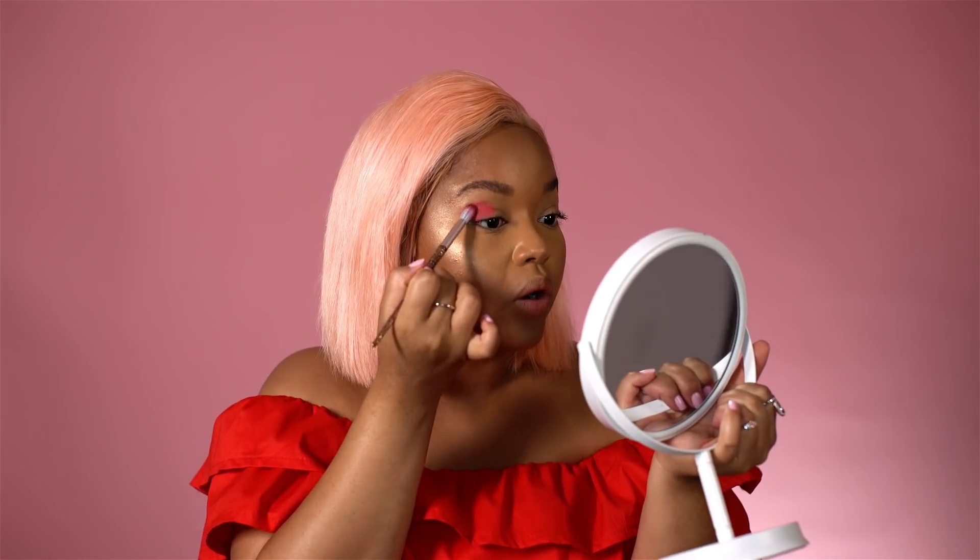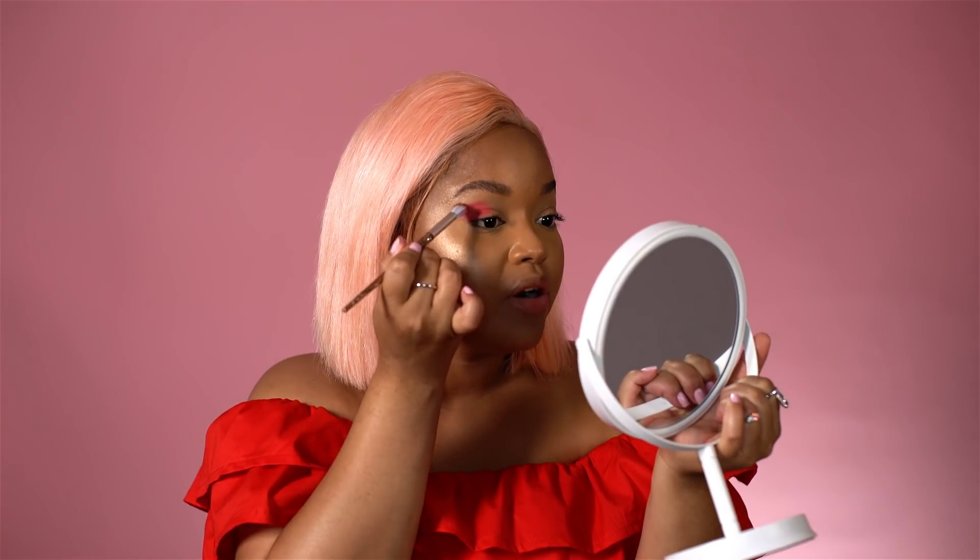So what we're going to do is a really bright eye and a softer color on the lips today. You want to blend it in and bring it out at the corner because we're going to cut the crease and bring it out in the corner — basically creating a bit of a wing.